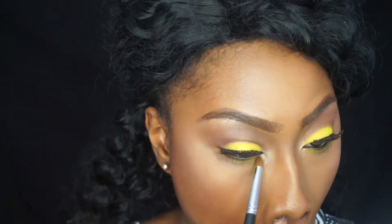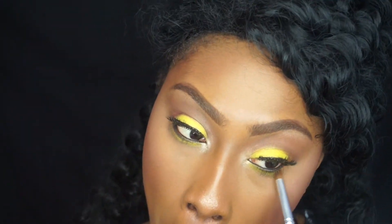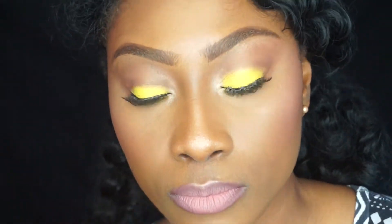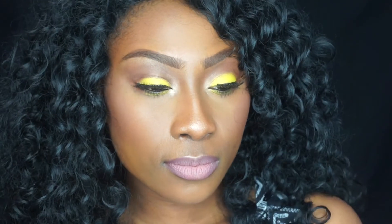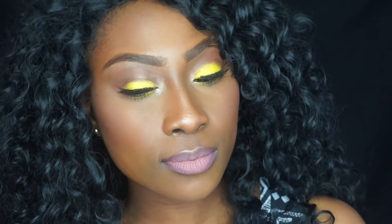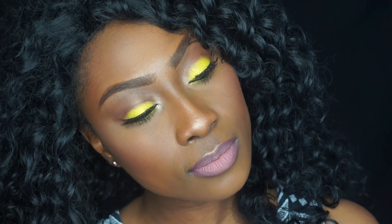I hope this all makes sense to you guys. I'm then going in with an orange from the Party Girl palette just to bring some character to the look. I'm then using my mascara — I cannot remember the name but I will have it in the description box below. And that's the finished look; I just wanted to focus on the eyes today. I hope you enjoyed this look and found it somewhat easy to follow.